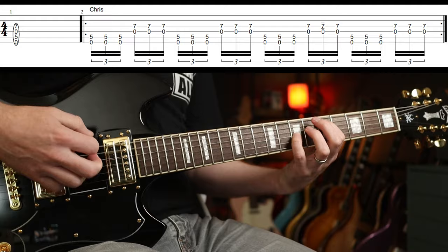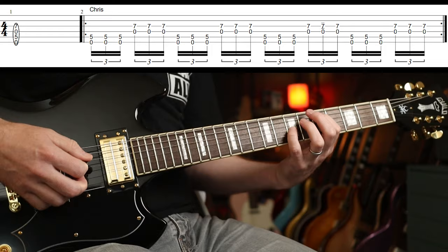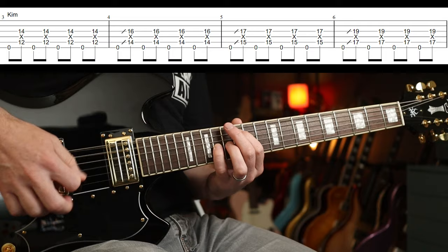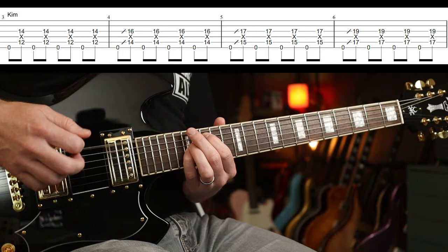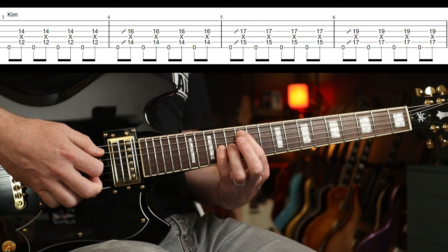You've got a triplet pattern going on. Don't worry too much about it, but you essentially want to do three on the low one, roughly three on the sort of top two, then over the top Kim plays an alternating pattern of open and octave. You start on the 12th fret and then you move it up.